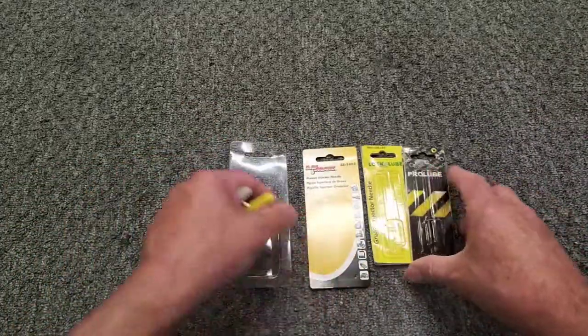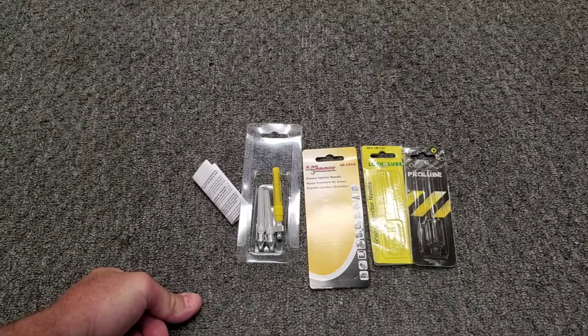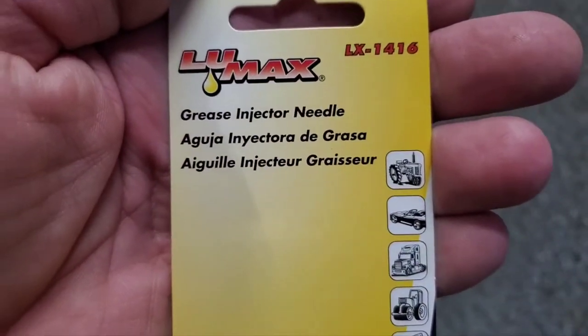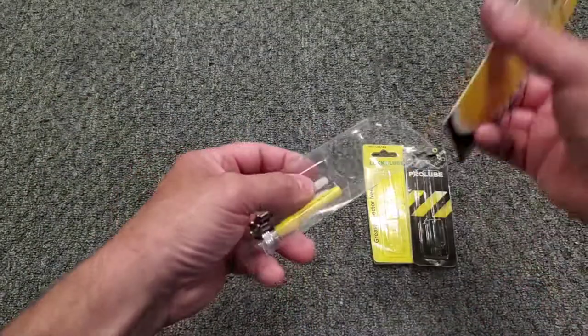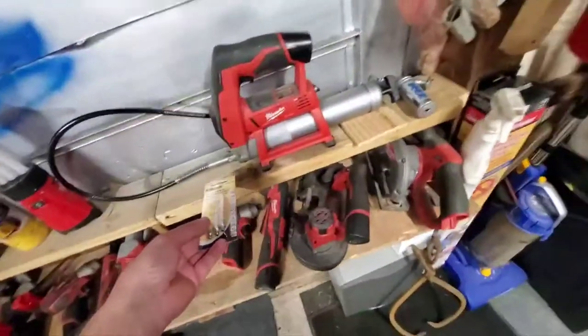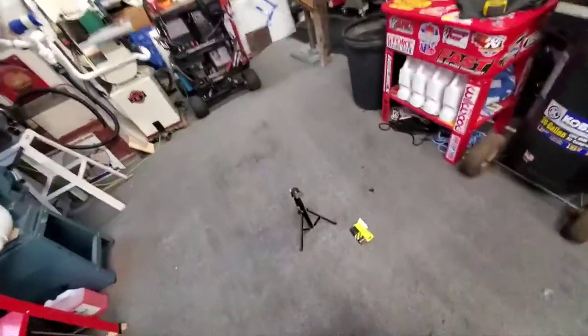So there's three different ones that I got — that should help out sometime. You can find these on Amazon, they're basically just called a grease injector needle. That's all the toys I got today. I'll keep all three of them in one package and put them over here next to my trusty grease gun section — that way I'll know where they are. I like keeping my stuff together.